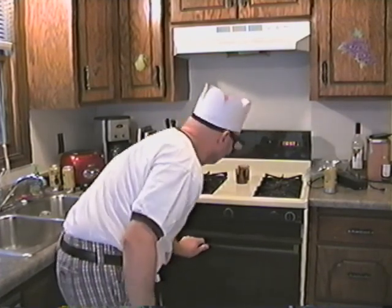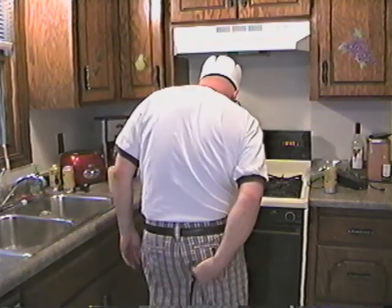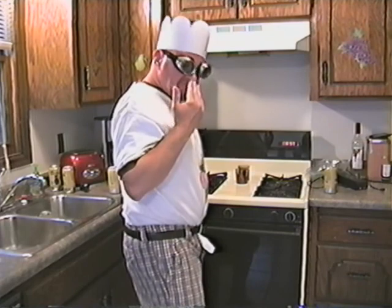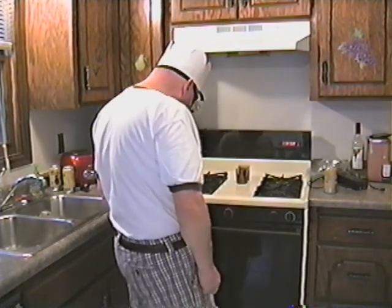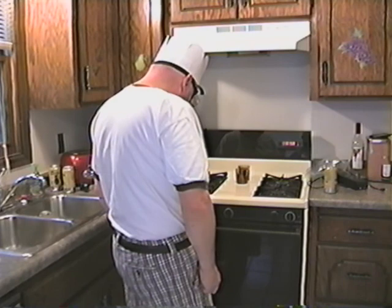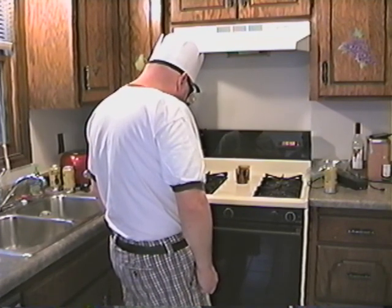It's still cooking. Or should I say baking? Brownies. We'll be back after this commercial break.